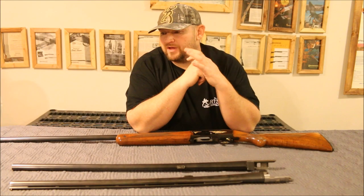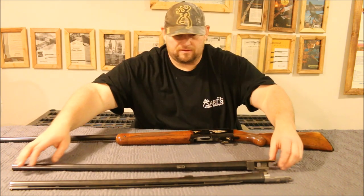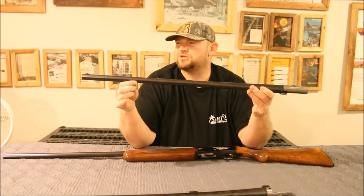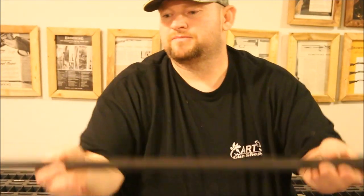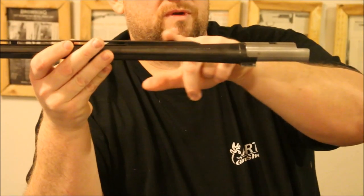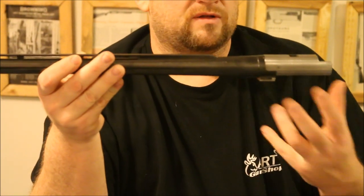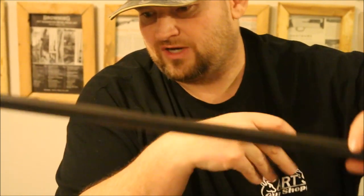The Browning Double Auto came out with barrels from 26 to 30 inches. Let's start with the plain barrels — exactly what it sounds like: no rib, nothing to them. These are the cheapest and the easiest ones to find. The most collectible in my opinion, and my favorite, are the vent ribs. The vent ribs are very distinct looking. The way the rib comes down and drops through for the barrel to cycle — it's a distinct look. If you're ever at a gun show and you see one, you'll know what it is. I think that looks the best on these old shotguns.